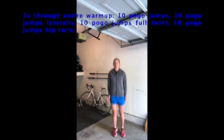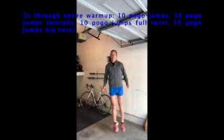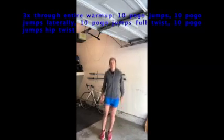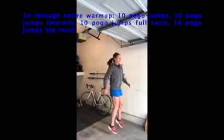We're going to go through the warm-up three times through the entire warm-up. The first part is going to get your heart rate up — we're going to do pogo jumps. You'll go straight pogo jumps up and down, not a big bend in the knees. Then we're going to go 10 lateral jumps, which is side to side — you can see those here.